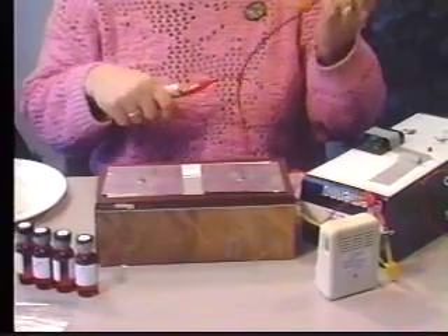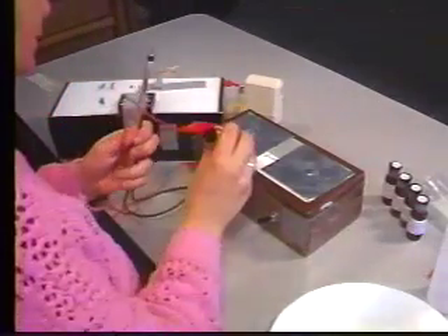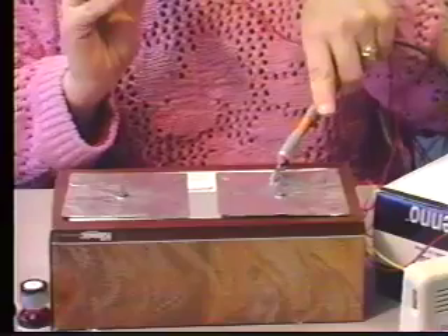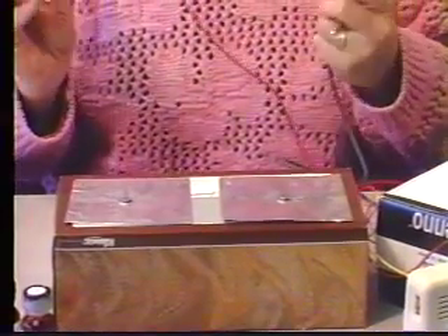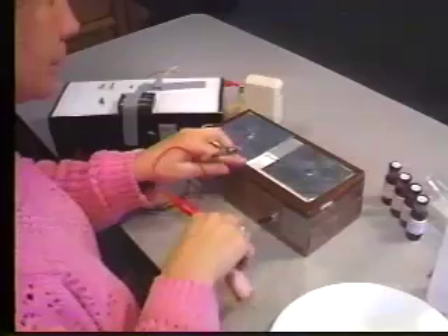Now try touching the probe to the left test plate. If you don't hear anything, try touching the handhold. Either one or the other will produce a popping sound, but not both. Whichever one produced a sound, use that to touch the right-hand test plate. That one will only produce a popping sound when the switch is on.